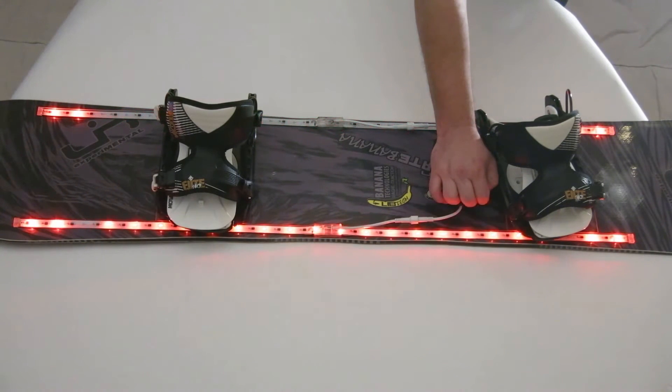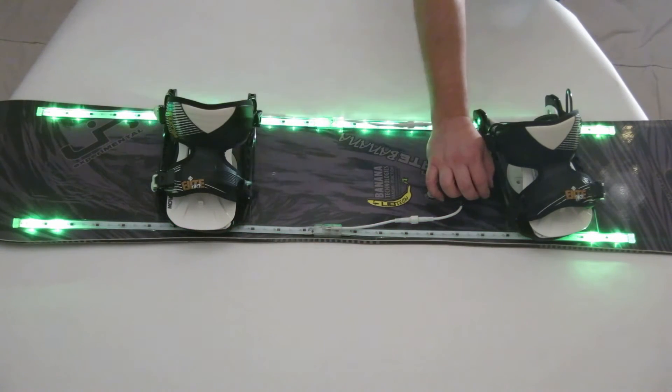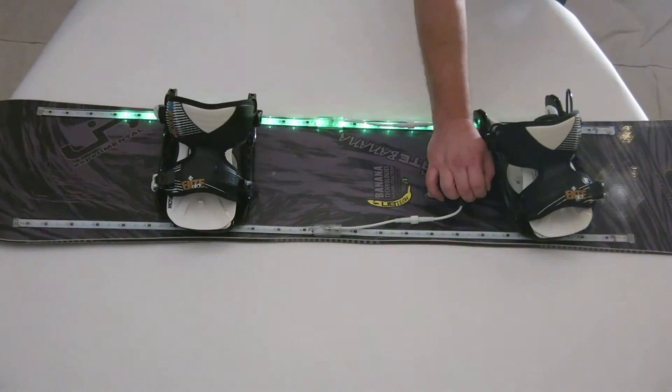Notice the lights at the ends of the strips — they indicate what you are currently editing. If it's a color, it will be shown here. If it's a speed, those lights will blink white to indicate the speed.